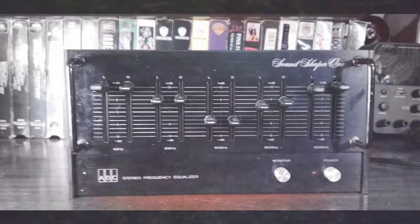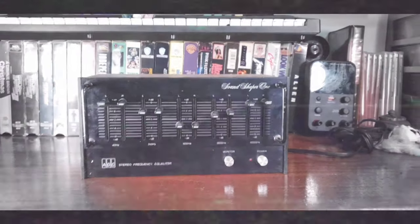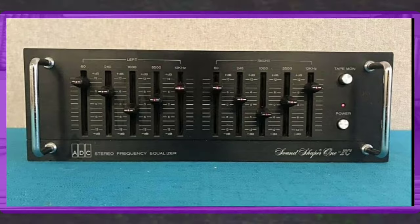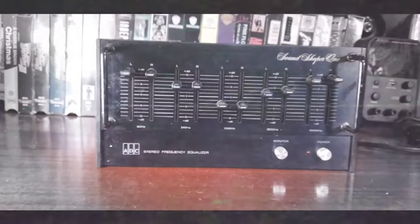Let's go ahead and get this thing apart, clean it up, and see exactly how it was made. This is the first of these type of equalizers made from this company. The later models had ICs in them — meaning integrated circuits. Let's see if we can get a date code off this thing.